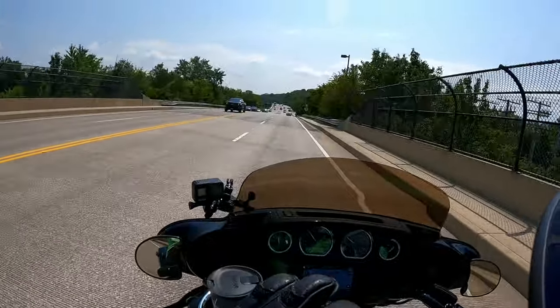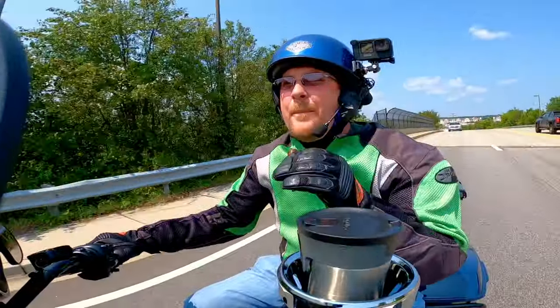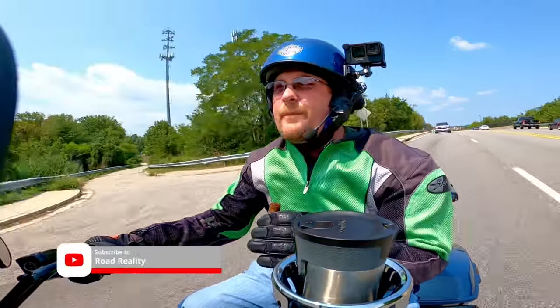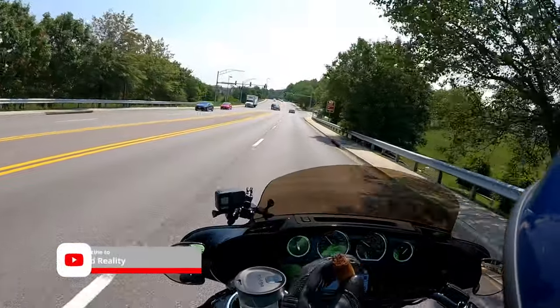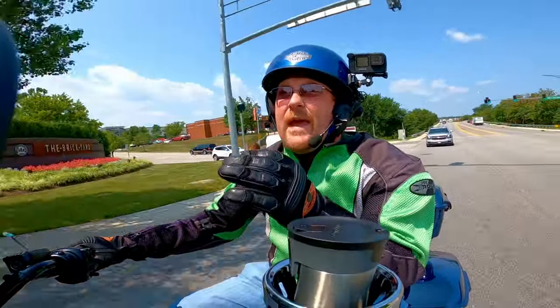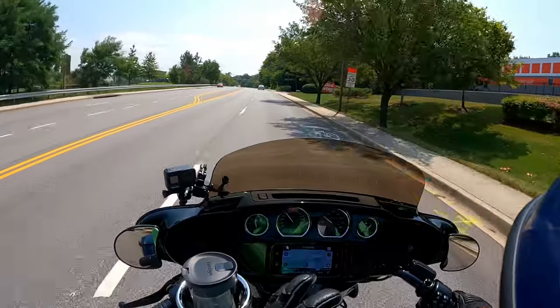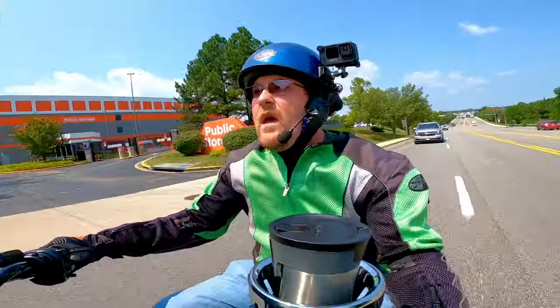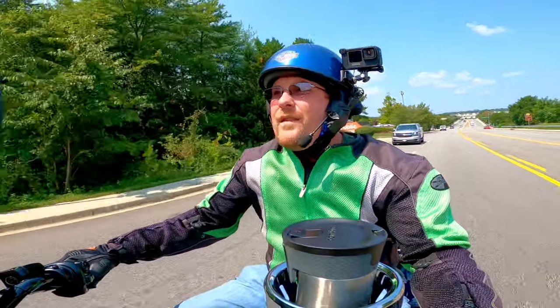I am so excited and happy to be bringing you along — thanks for checking out the video. I've had this windshield on here — the six and a half inch Memphis Shades — for 10,000 miles and almost two years, and it's been great. Don't get me wrong, the stock one just put all that wind on my face, which isn't what I wanted.